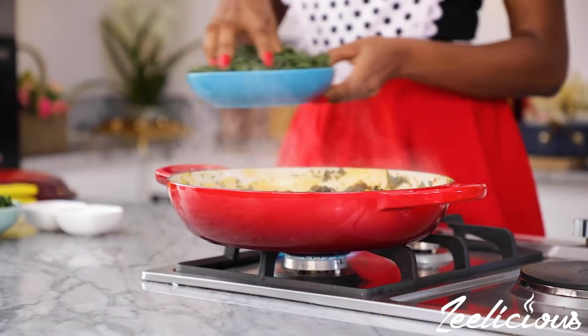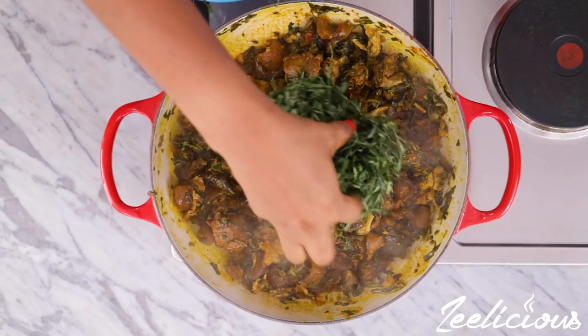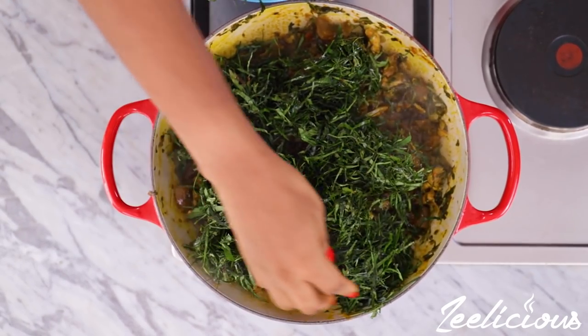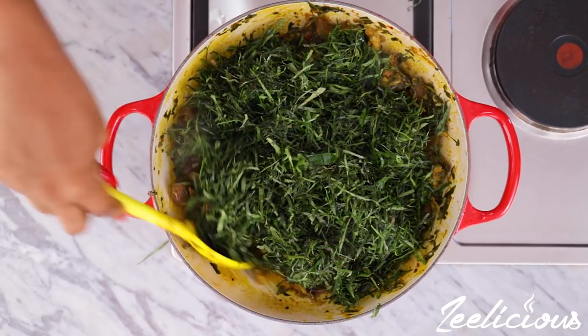Next, add the ukase leaves, mix again to combine, and leave to cook for another five minutes, because ukase leaves are very tough and would need some time to soften up.